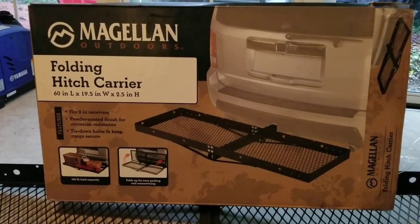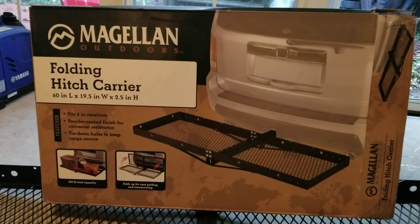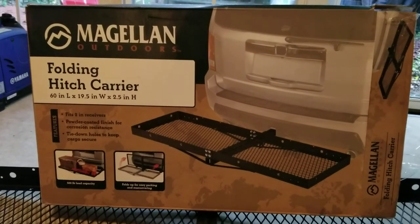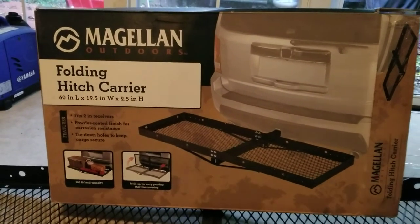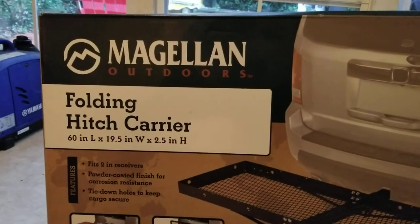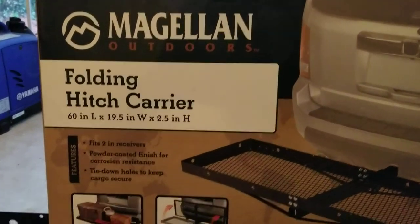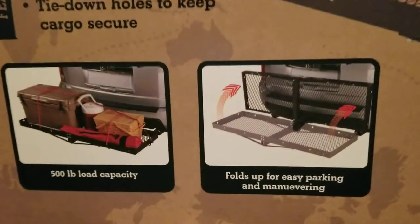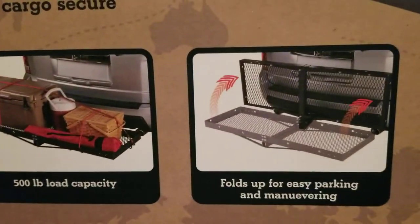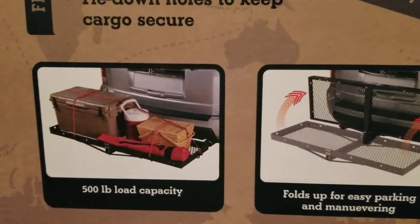What's going on YouTube? Today we're going to be reviewing the Magellan Outdoors folding hitch carrier. I bought this at Academy for $45 and this is 60 inches long by 19 inches wide. It fits two inch receivers, it's powder coated, it has tie-down holes throughout, and one feature I particularly liked was that it folds up for easy parking and maneuvering. It has a 500 pound load capacity.